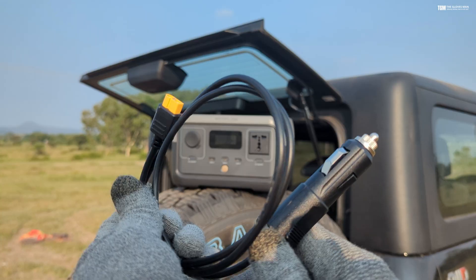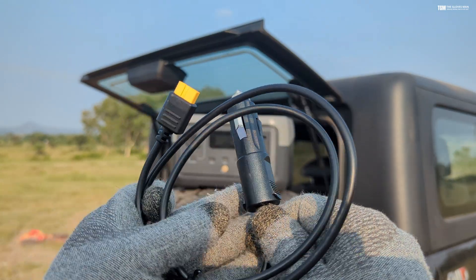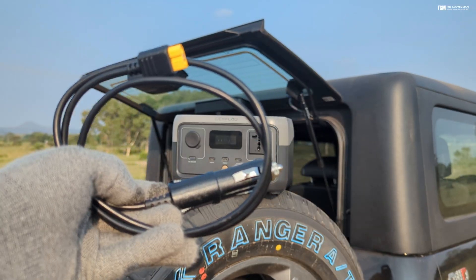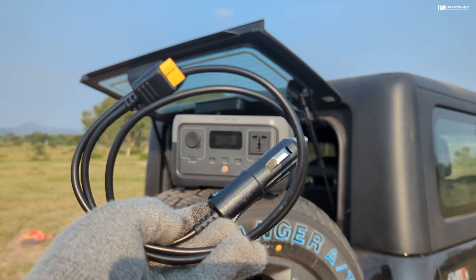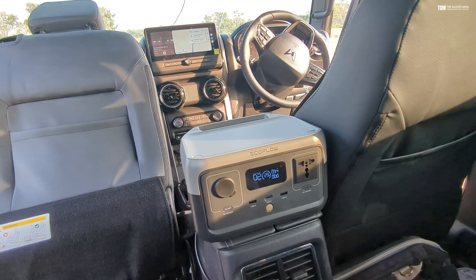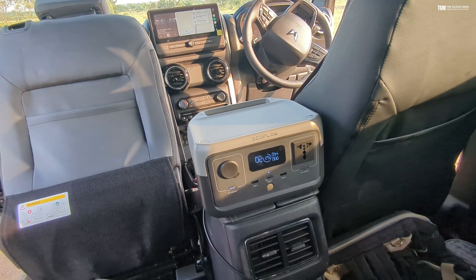You also get a DC charging cable, which is something you can use while on the go to charge the power station. This basically plugs into your car's DC 12-volt socket and then recharges the EcoFlow.